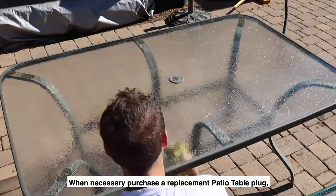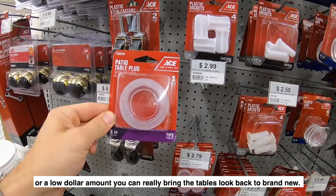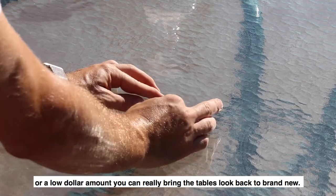When necessary, purchase a replacement patio table plug. For a low dollar amount, you can really bring the table's look back to brand new.